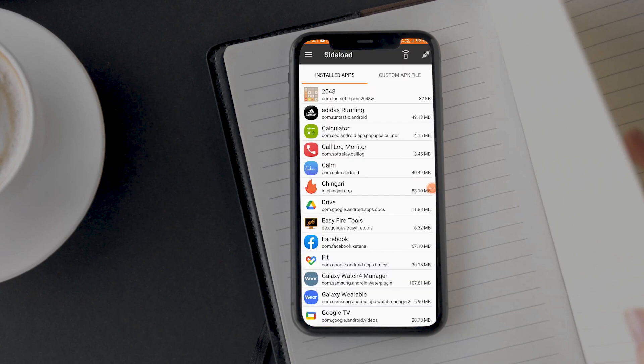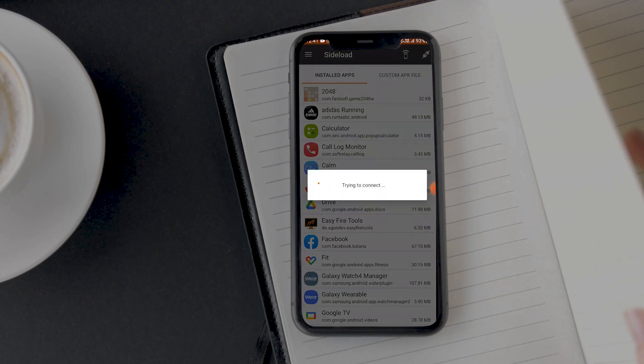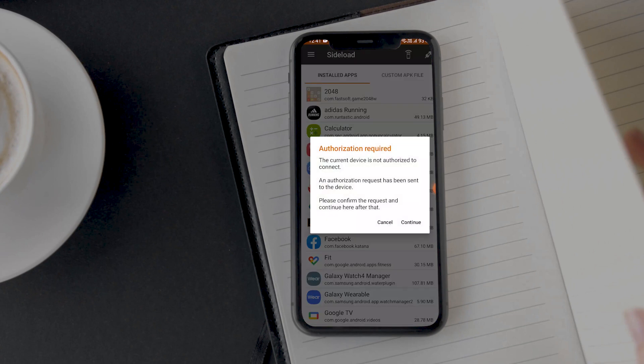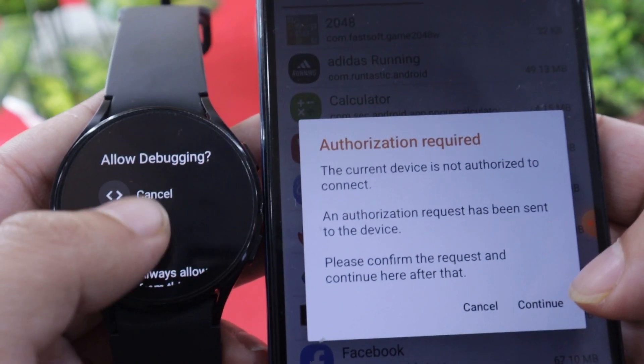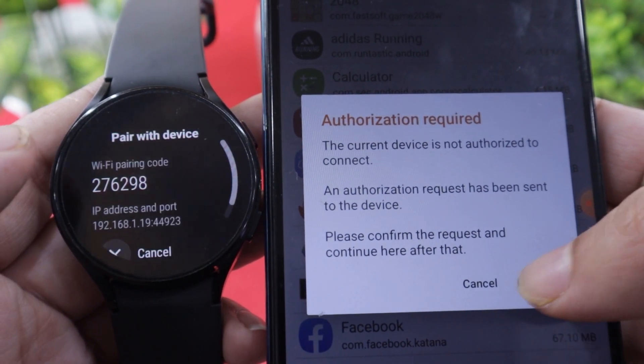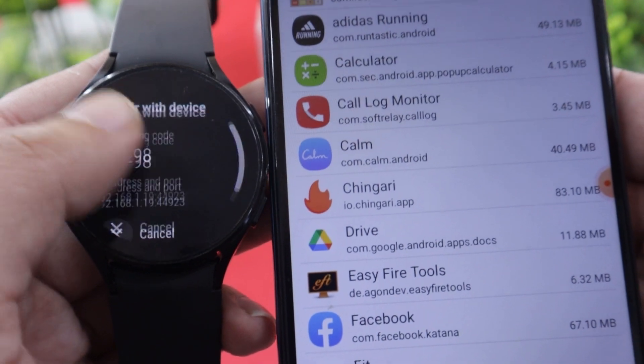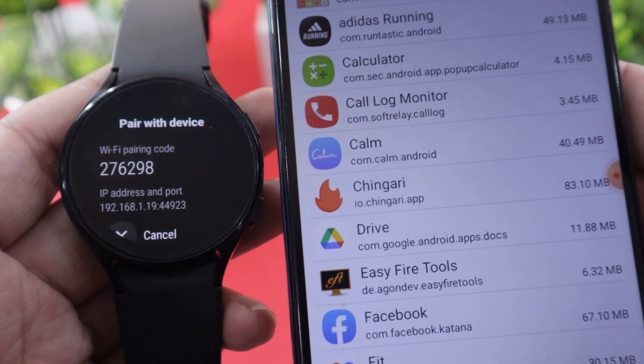On the app home screen, in the top right corner, you will find a plug-like icon. Tap on it to start the connection process with your watch. A dialog box saying Authorization Required will pop up. When using the app for the first time, the watch will ask to allow debugging — make sure to select Always Allow from this computer. Then tap on Continue on your Android device. You can now install apps on your watch.